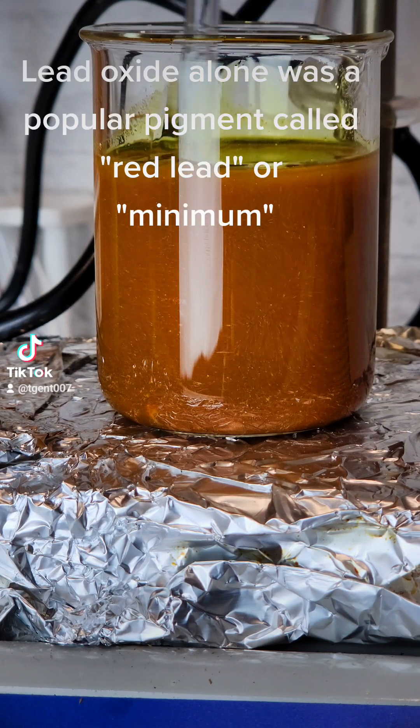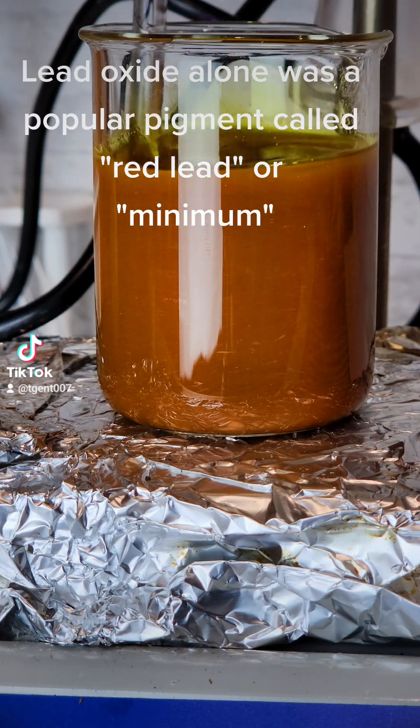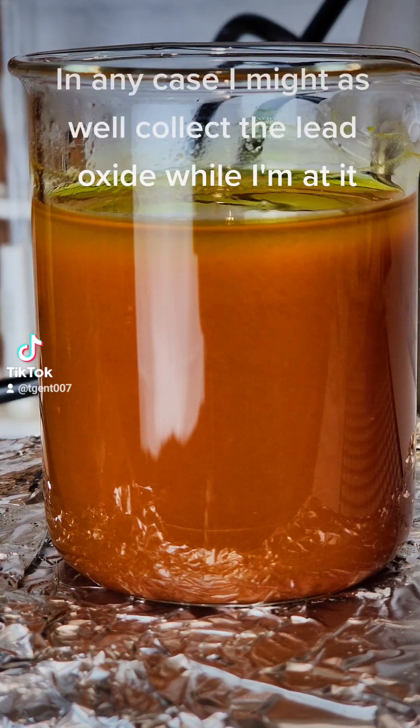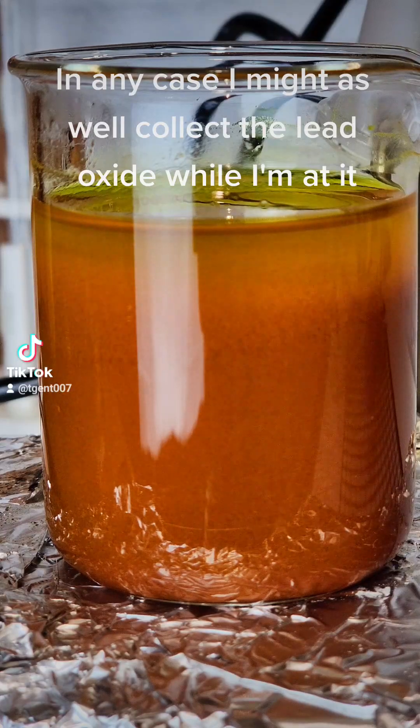Lead oxide alone was a popular pigment called red lead, or minimum. Red lead was used in medieval artwork. In any case, I might as well collect the lead oxide while I'm at it.